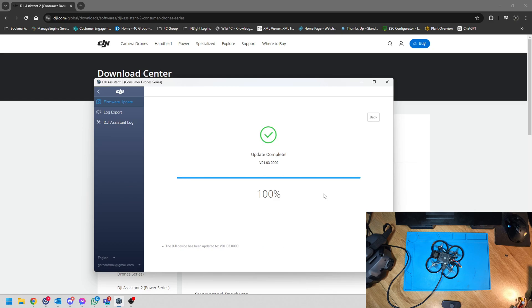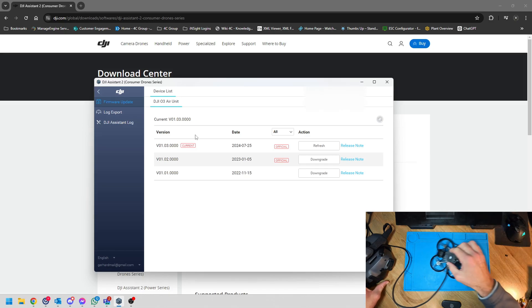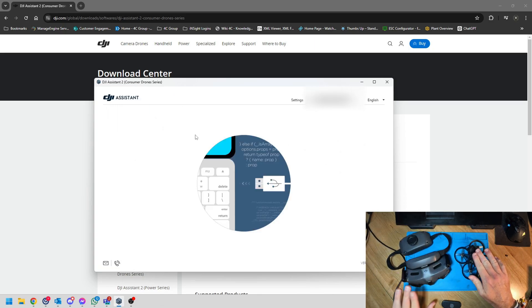The update is now complete. We can click back and see that we're now on the latest firmware. All you need to do is unplug the O3 unit, remove the cable, and move to a place where we can test if these two can link.